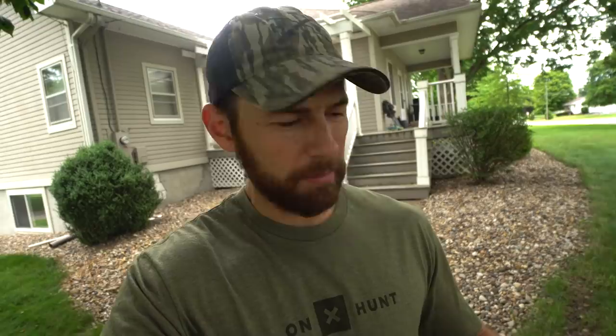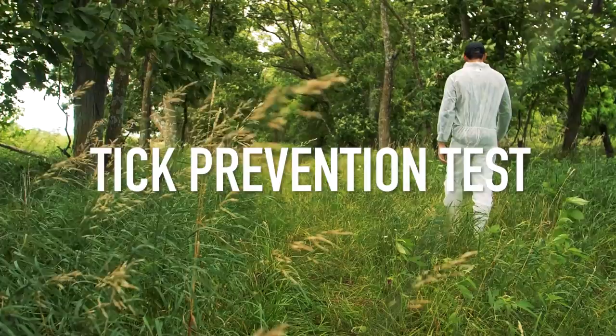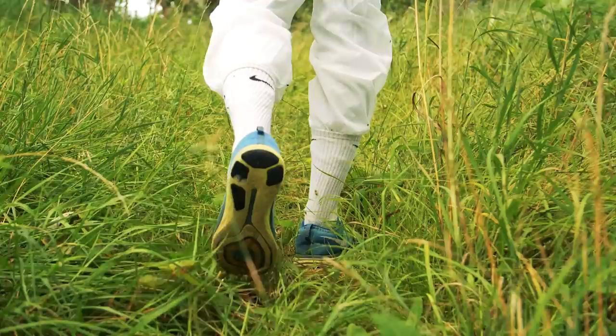We've got a unique experiment in mind, so bear with us. There's going to be some stupidity, there's going to be some fun, and hopefully there's going to be some ticks so we can see if this stuff actually works. Let's get to it.